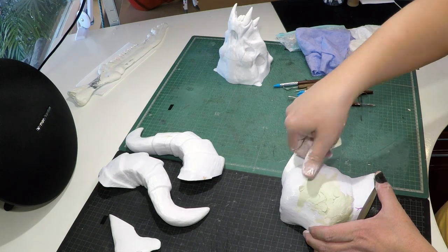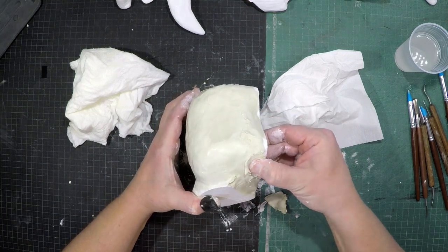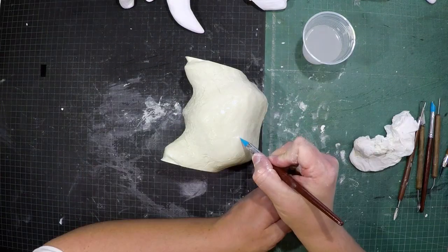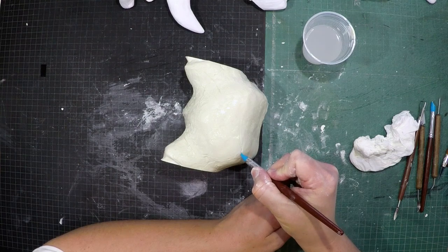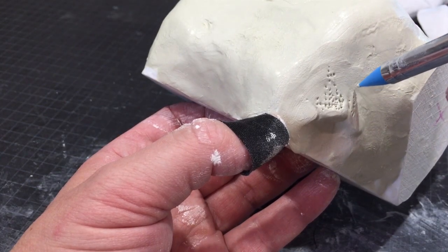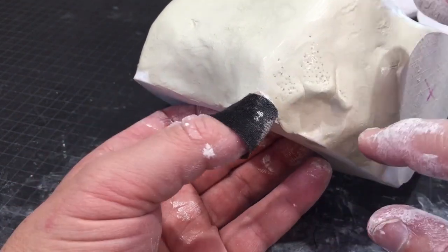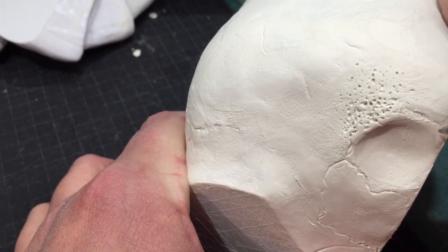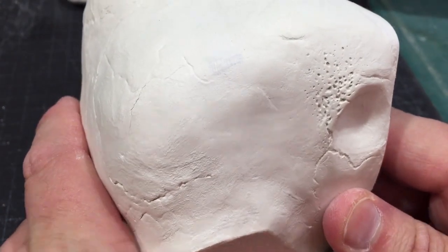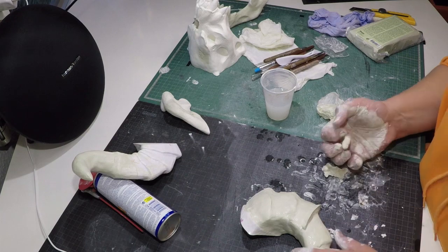All the other parts followed the same process: cover the model in a thin layer of clay, smooth it out with water, use a piece of plastic bag, baking paper, or a wet paper towel to add texture, and use a stencil tool or even just a pen to add tiny holes where the bone would naturally decay. You can even add more details after the clay has dried and fully cured using a stencil or sharp knife.